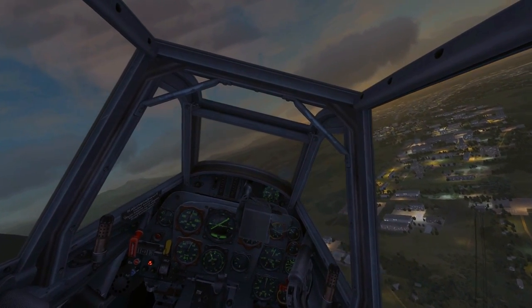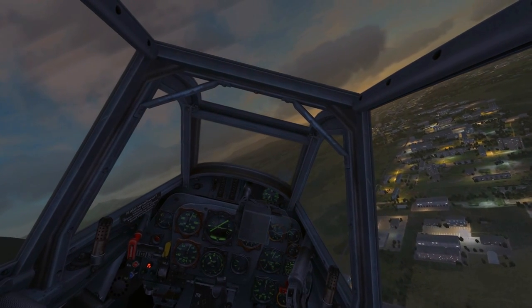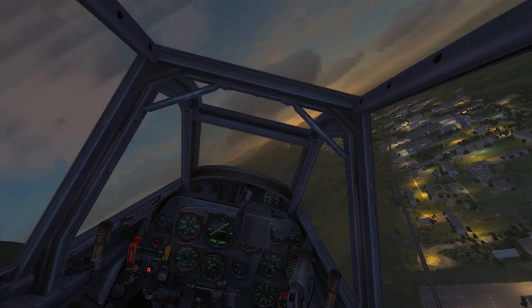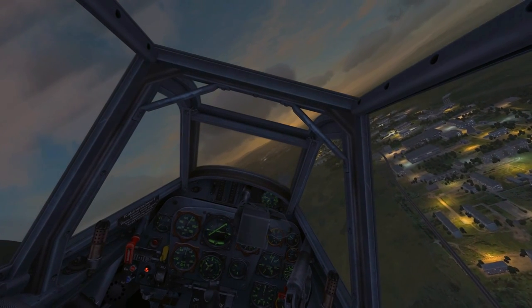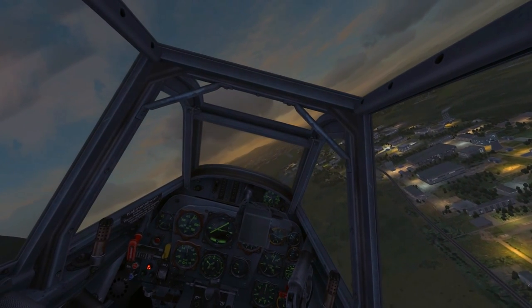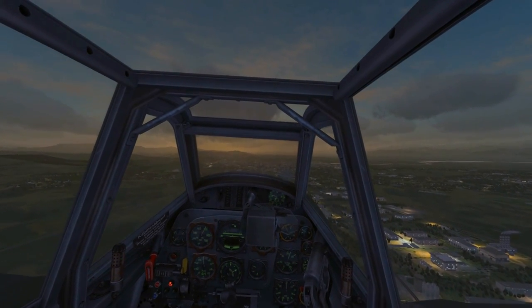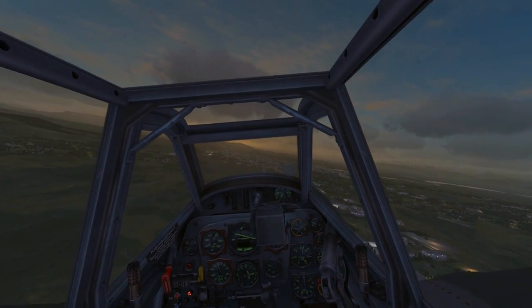Turning onto the airfield for the initial approach, I will fly over the airfield at about 500 kph indicated, then reduce throttle to idle and do a left-hand turn in the opposite direction.